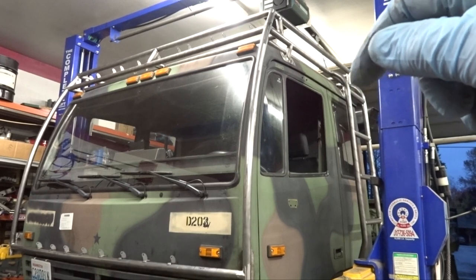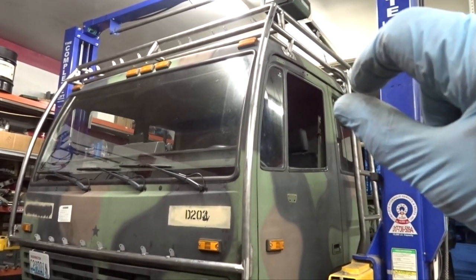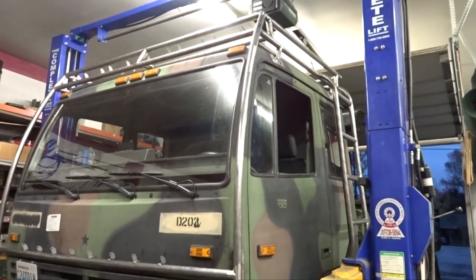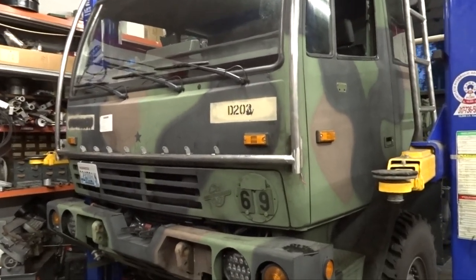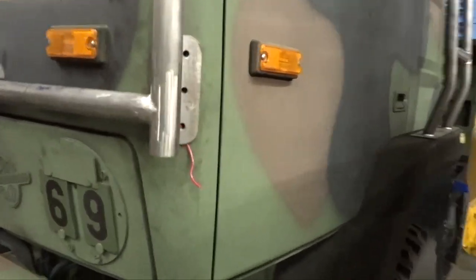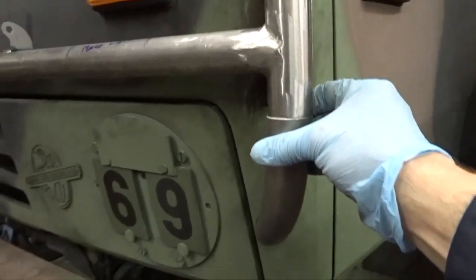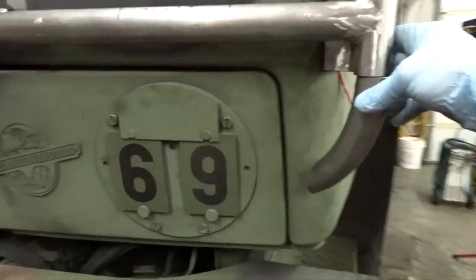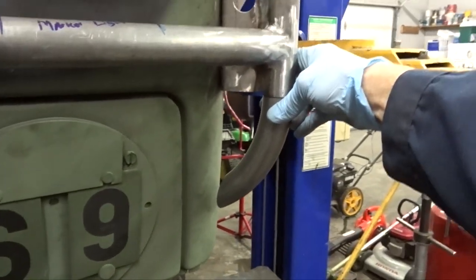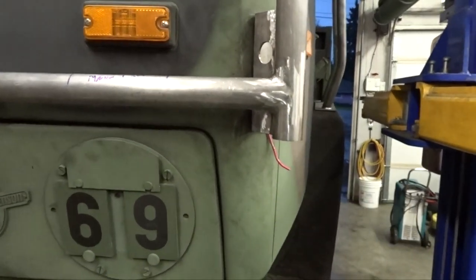That way it'll seat in there and I can put a little eighth-inch or sixteenth-inch rubber pad in between the truck cab and the roof rack. Before I take it back off the truck, I'm going to weld the brackets and accent pieces in — actually weld these guys in there, lined up so they're good and aligned with the truck. That'll look a little more finished than just leaving them squared off.